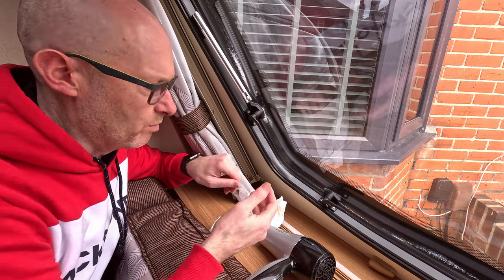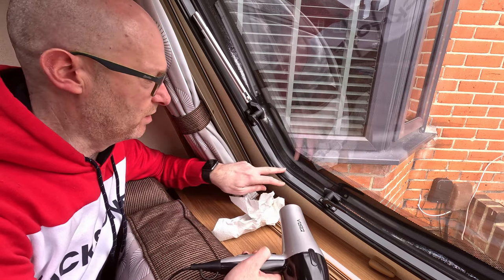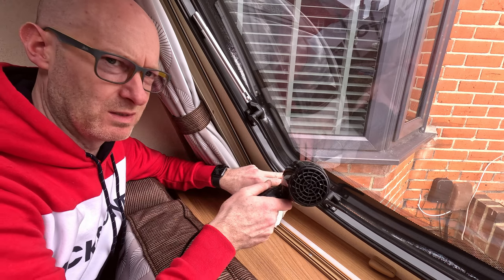That's got it roughly in place, but it still needs some work — you need to heat it up and get it flat because you can see it's starting to bulge. You just need to make sure you do it in different stages.